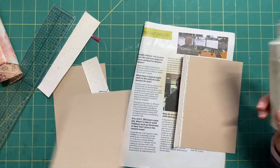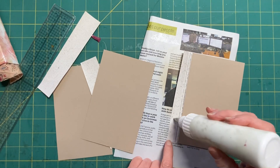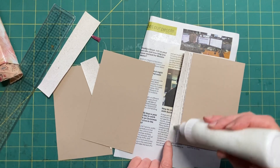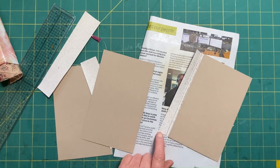Let me grab another piece - this is what I'm going to do with all of them - and then we're going to cover them with scrapbook paper or book pages.